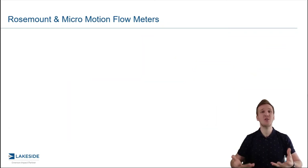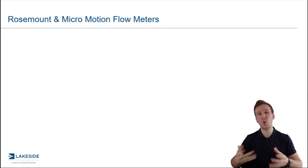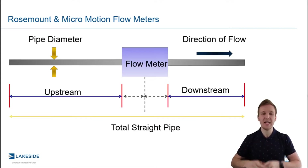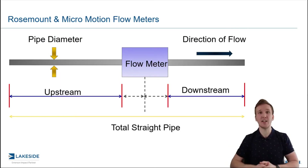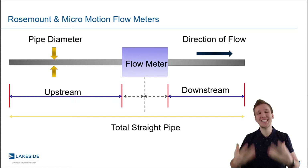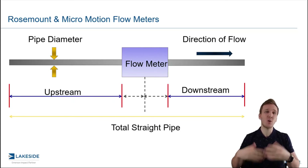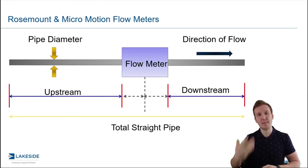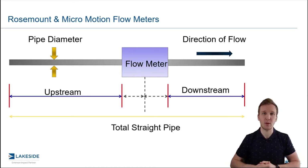More specifically, we're introducing the idea — or the requirement — for straight run before and after flow meters, and we're going to talk about why this even exists. For many flow meter technologies, it will require literal straight pipe both before and after the flow meter. This is an installation requirement we have in order to ensure that the flow meter lives up to the accuracy and repeatability specs as per laboratory conditions.